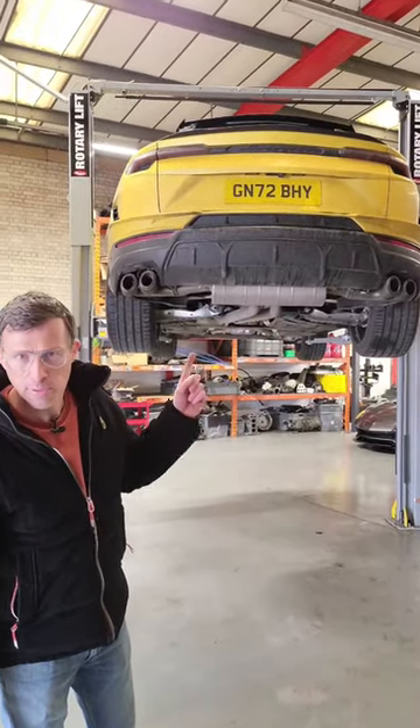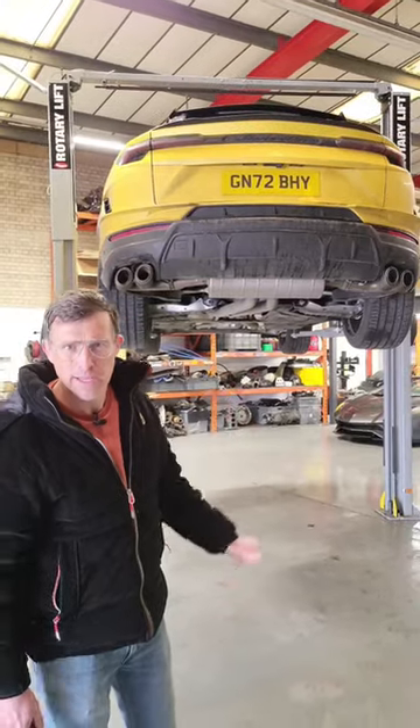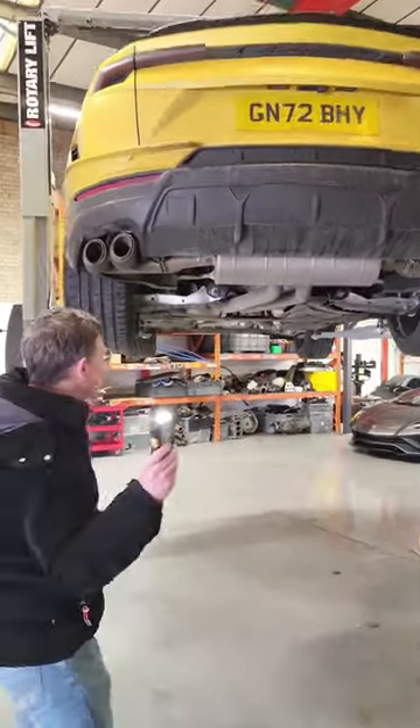I've got a Lamborghini Urus up on a ramp and I'm going to find out how much of it is actually proper Lamborghini. It uses a torch. Let's have a look at some of the parts.